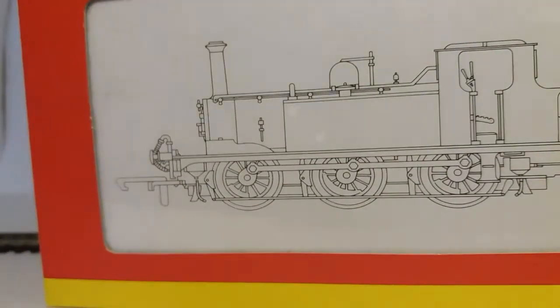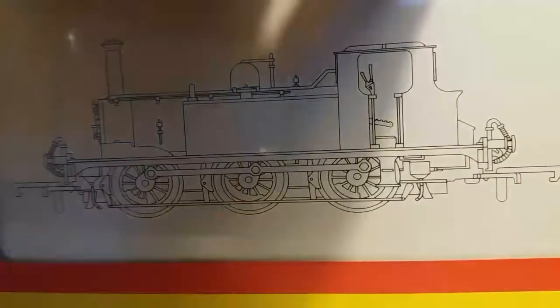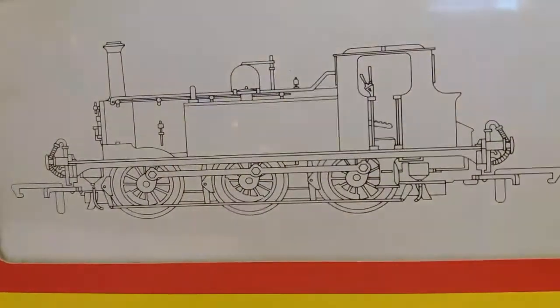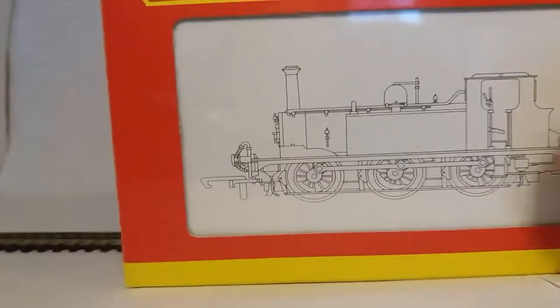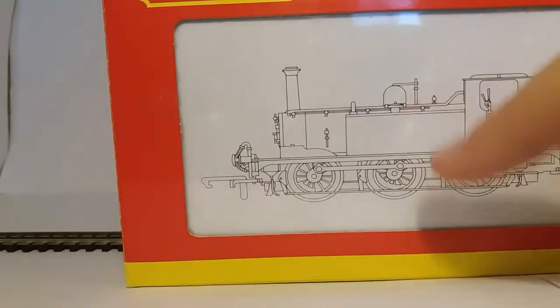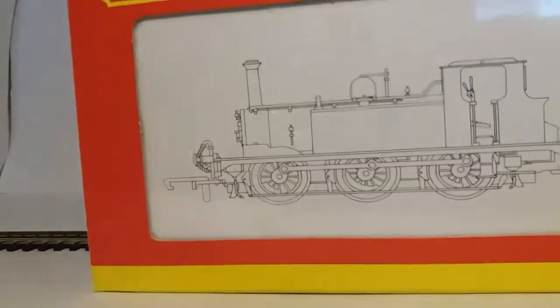Now, I really like this locomotive because I love this class. Some people may be like, oh, it's Thomas. No, Thomas is much bigger and has Thomas's extended side tanks. This does not. Anyway, let's get it out of the box.